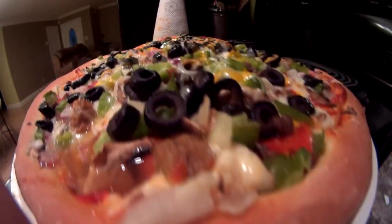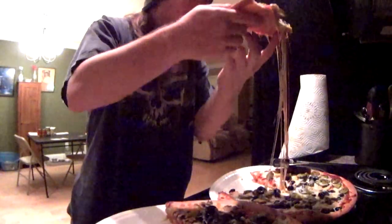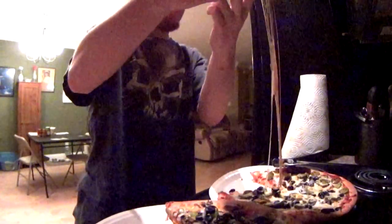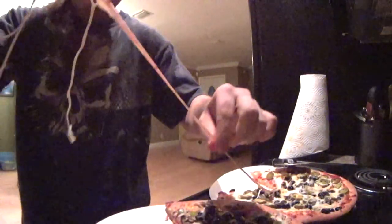That looks so delicious. Now look at the cheese peeling from the pizza. You know when the cheese peels like that, it's the best thing. Cheese on the pizza is what it's all about.